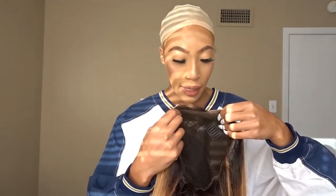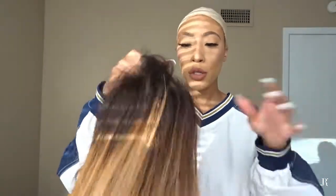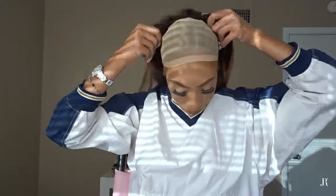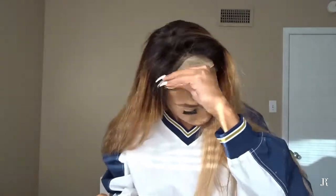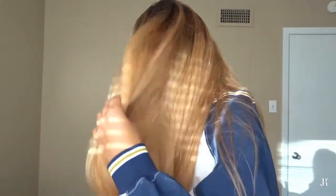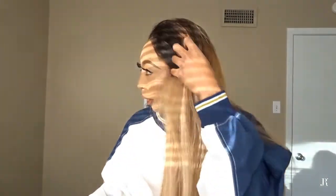The knots are kind of black, so what I'm gonna do is put a little bit of foundation right here. But first let me try it on so you can see what it looks like. I cannot believe I'm blonde! See how thick the hair is - it has so much body. I'm gonna wear it flipped to the side like this.